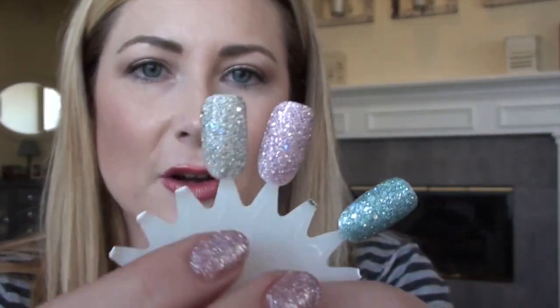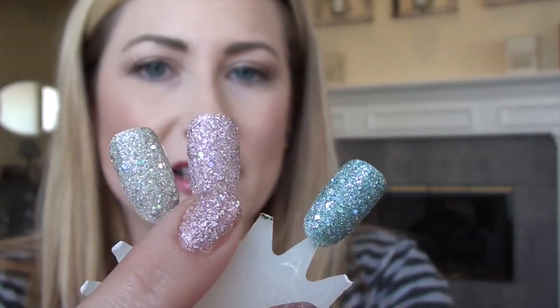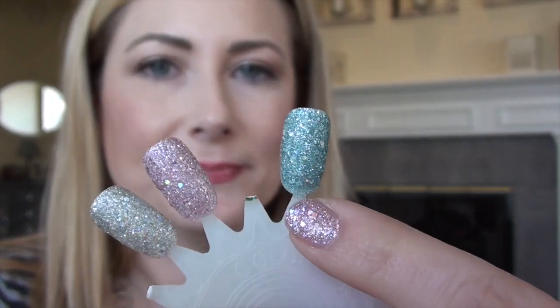Just to show you real quickly, I also did them on my little dial here. These are two coats, no top coat, no base coat. So that's the silver one, Cosmo. There's the pink one, Lux, and there's the blue one, Vega.